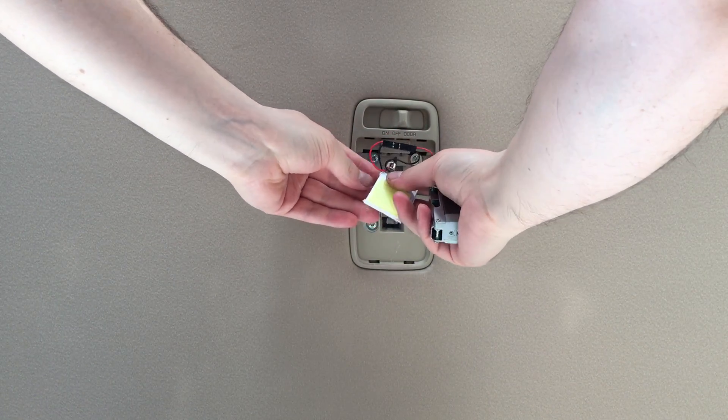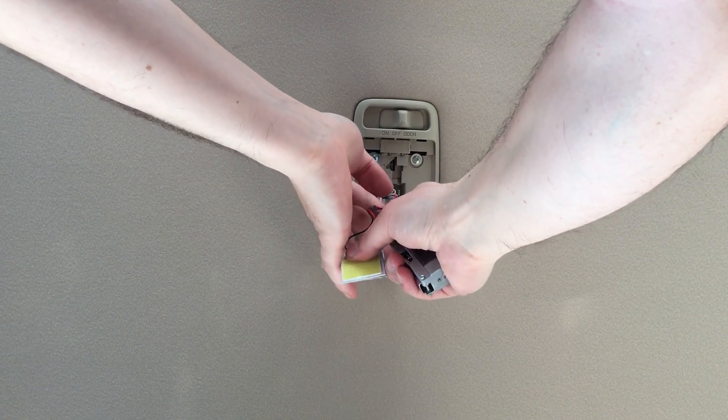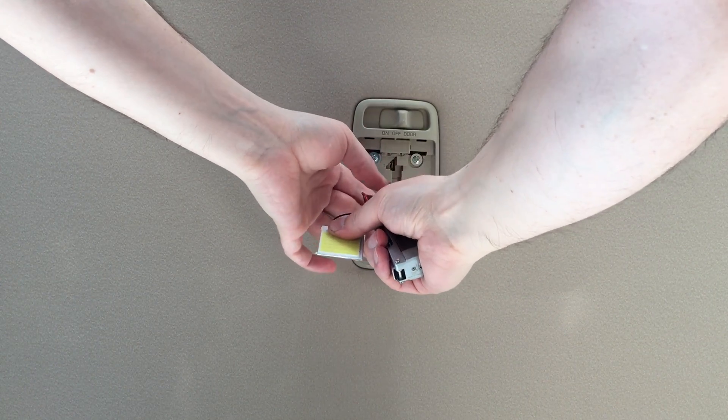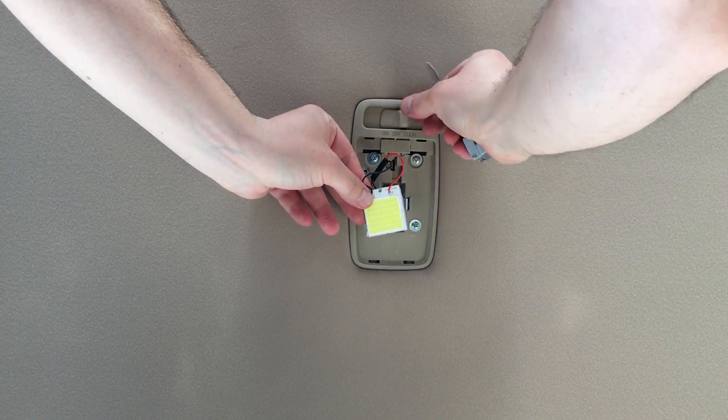Put this one — like this one, because it is so big and gives more light. Okay, let's check. Yeah, it's working!